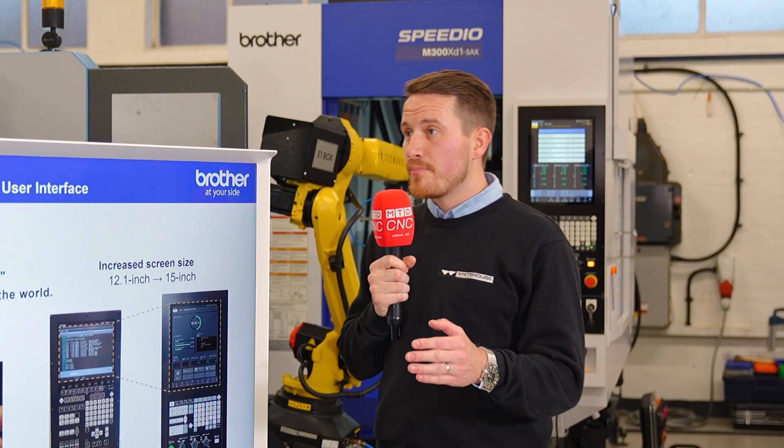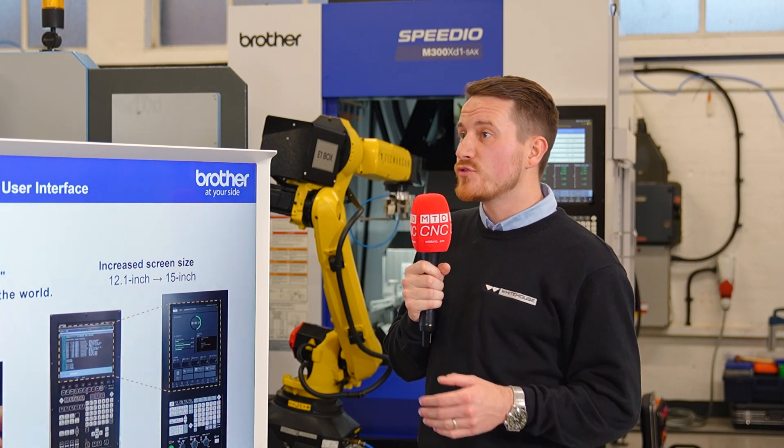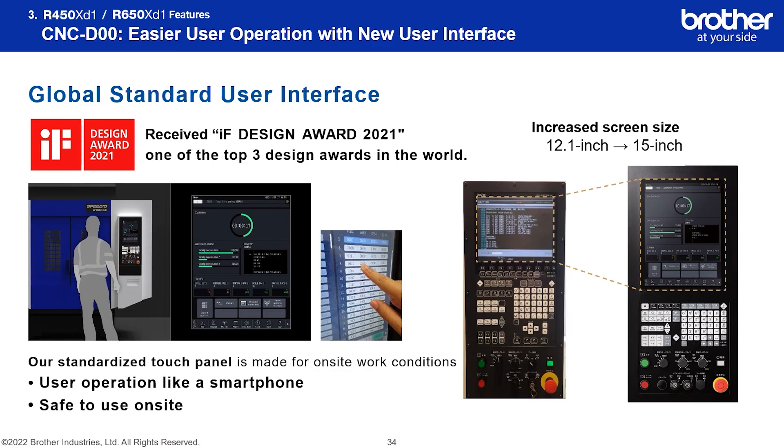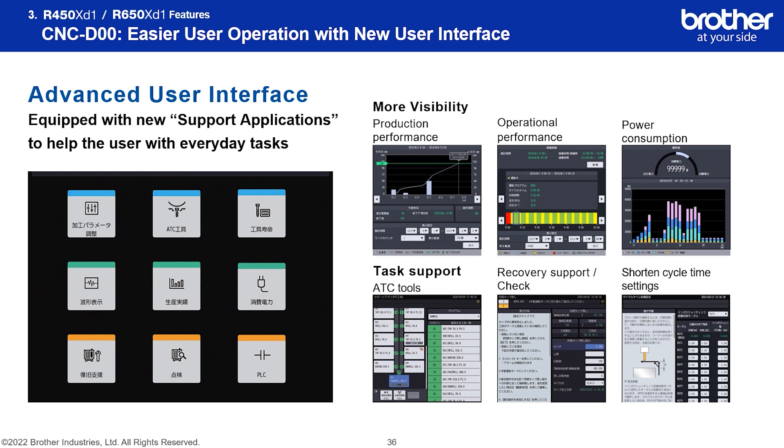The Brother product has just made a change recently to the D00, which is the fourth-generation control. What that has effectively allowed them to do is continue with the technology side and take advantage of those opportunities.